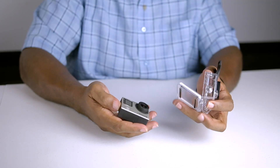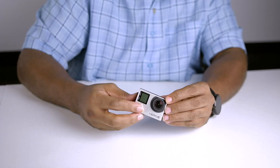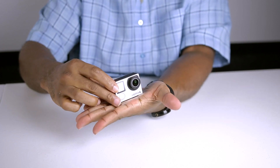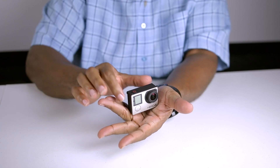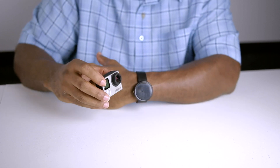And there you have it — the GoPro Hero 4 Black Edition. I must say this thing is very tiny. It's technology like this that seems to amaze me. You have this extremely wide lens, 4K capabilities with Wi-Fi functionality packed into this tiny little box that's no bigger than a credit card. To me, that's pretty amazing.